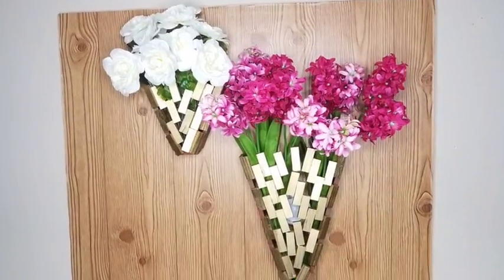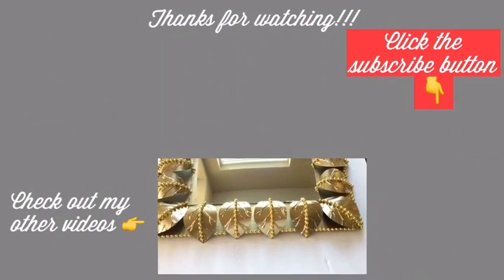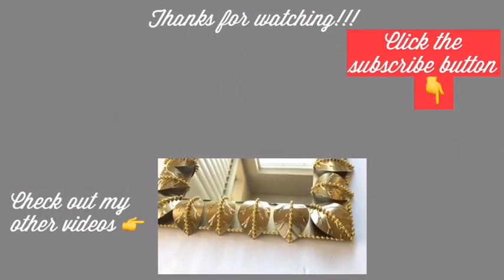I hope you enjoyed the video and thank you so much for watching. I have other videos linked in the description box below — check them out, and don't forget to click the subscribe button.